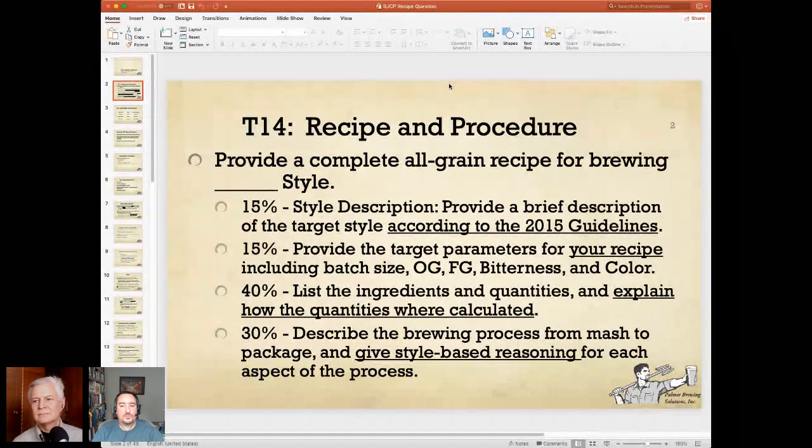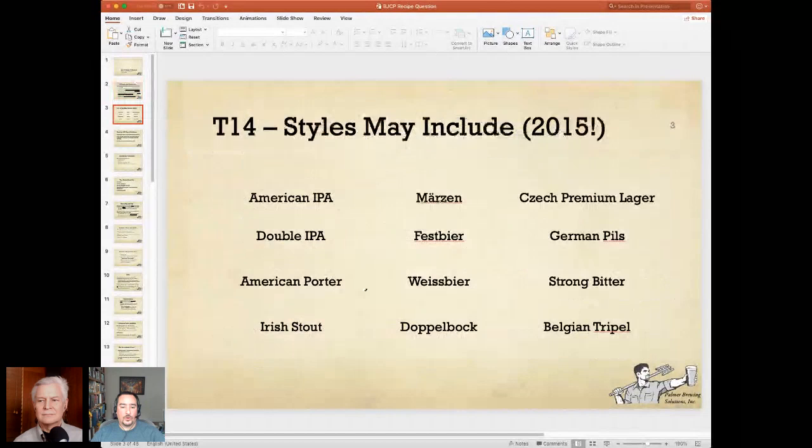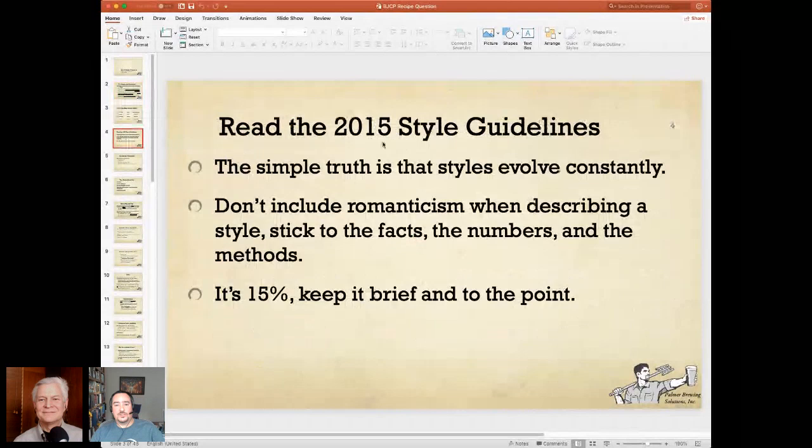Finally, 30% is to describe the brewing process from mash to packaging and give style-based reasoning for each aspect of the process — in other words, why are you doing what you're doing in order to brew that particular style? We're going to address each of these points. Here is the list of styles that are typically asked: American IPA, Double IPA, American Porter, Stout, Märzen, Fest Beer, Weiss Beer, Doppelbock, Czech Premium Lager, German Pils, Strong Bitter, and Belgian Triple — 12 styles. I'm going to be covering a different style, Munich Dunkel, to avoid any conflicts and copying.